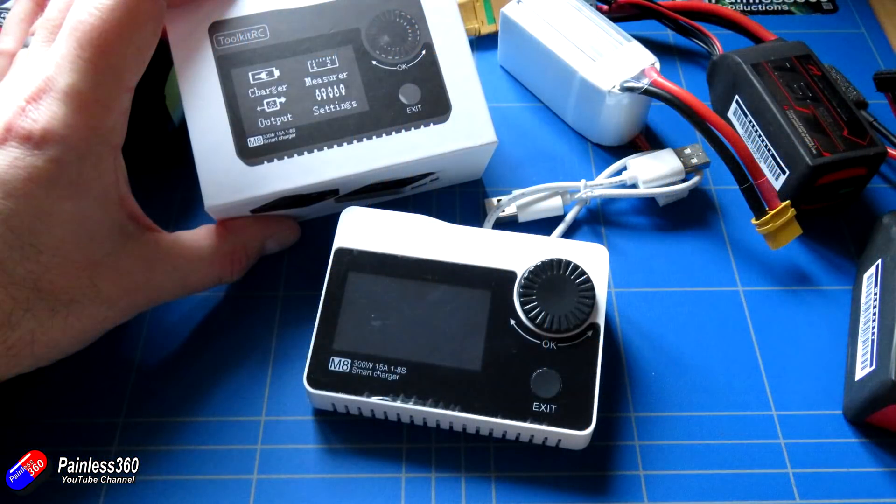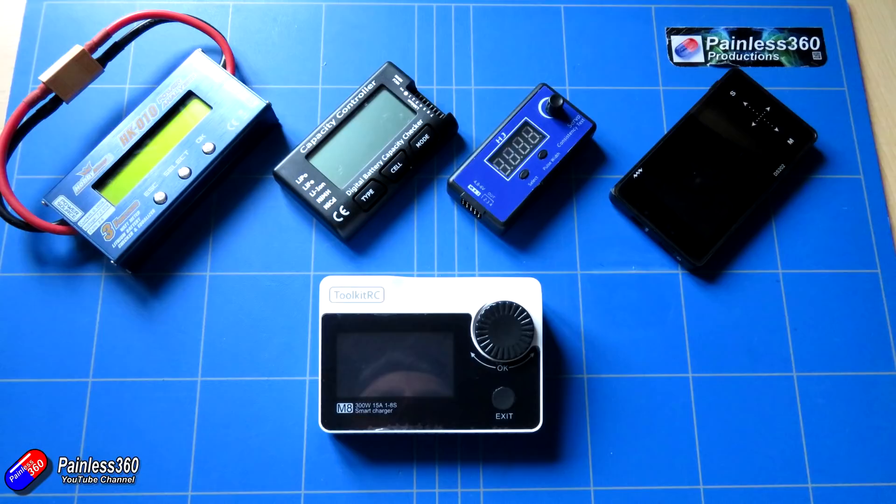But if you're looking for something to put in your bag that's going to replace a lipo checker, a servo checker, a battery capacity monitor, a charger, and also a watt meter for things using less than 15 watts, then this is definitely something to have a look at.